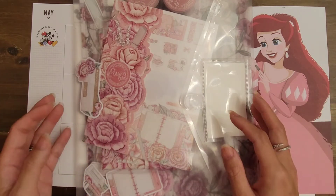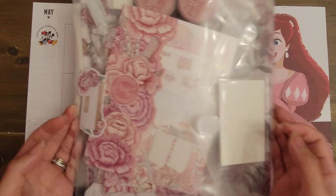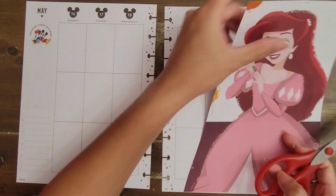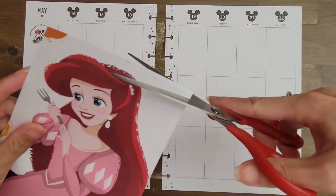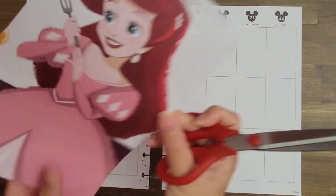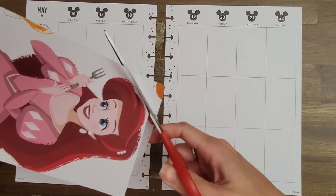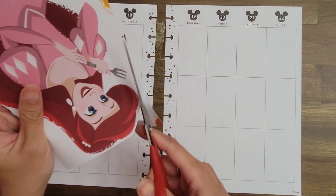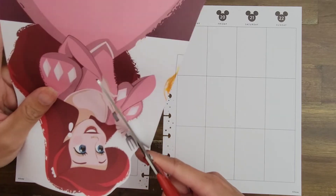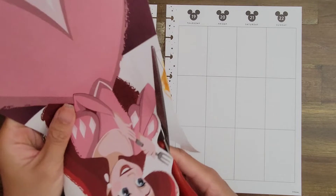I think it'll be fairly quick and simple — this spread. I do want to decorate it up and have it look really pretty. First thing I'm gonna do is trim around Ariel. Because of the way that I'm putting her in this corner, I'll trim her on the left-hand side and not worry so much on the top, right, or bottom. I'm just gonna loosely cut her out here.